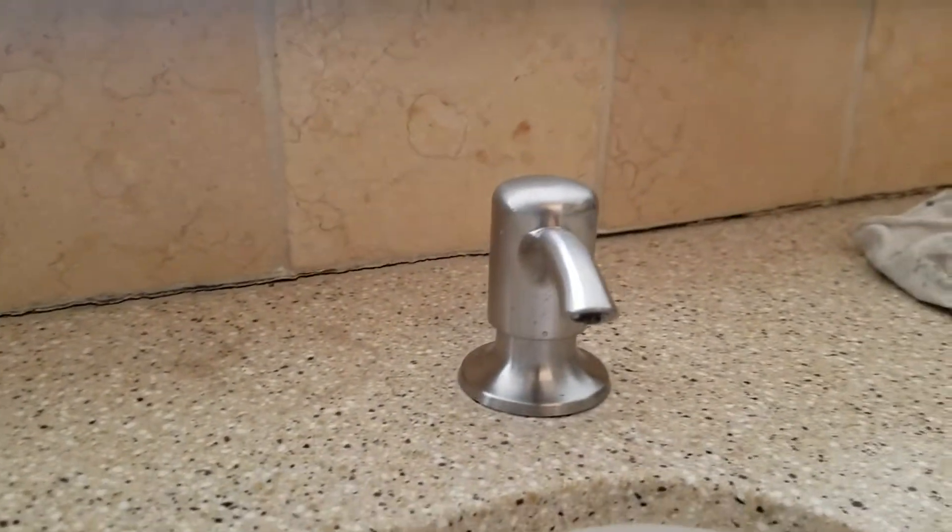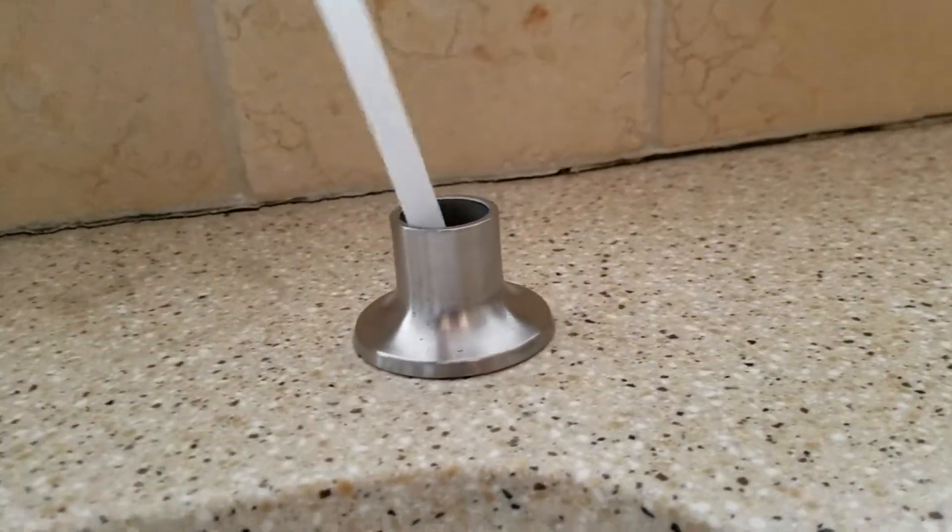The soap dispenser came with it and we mounted that. It's not full of soap — just pull that out, fill it up, shove it back in, and you're good.